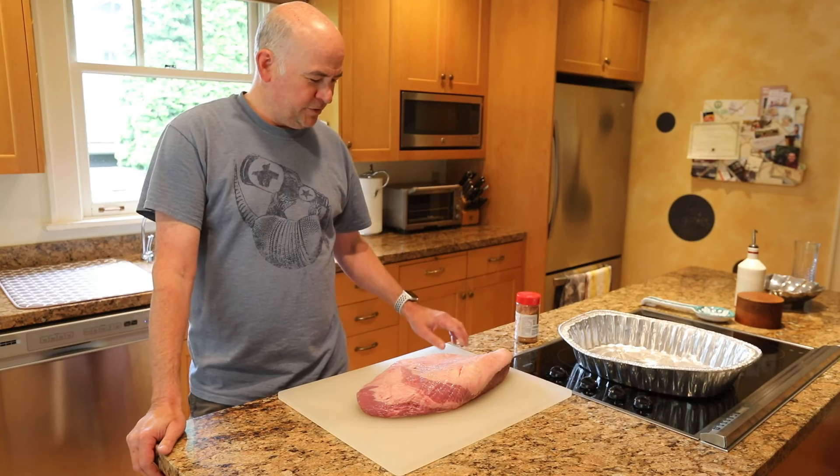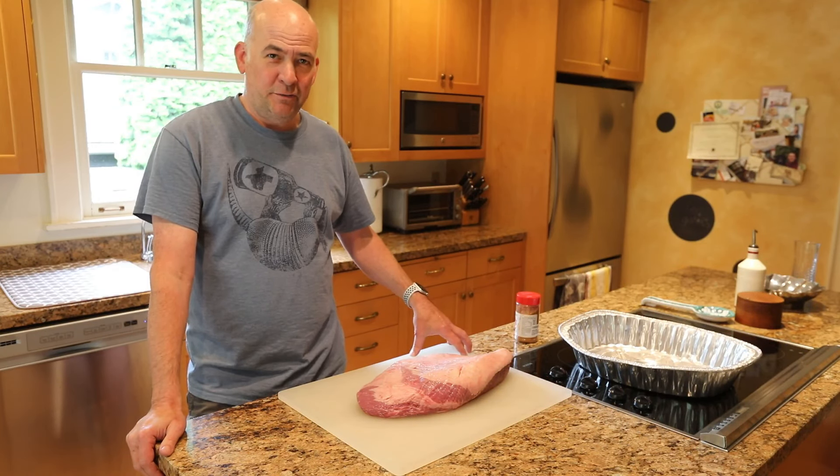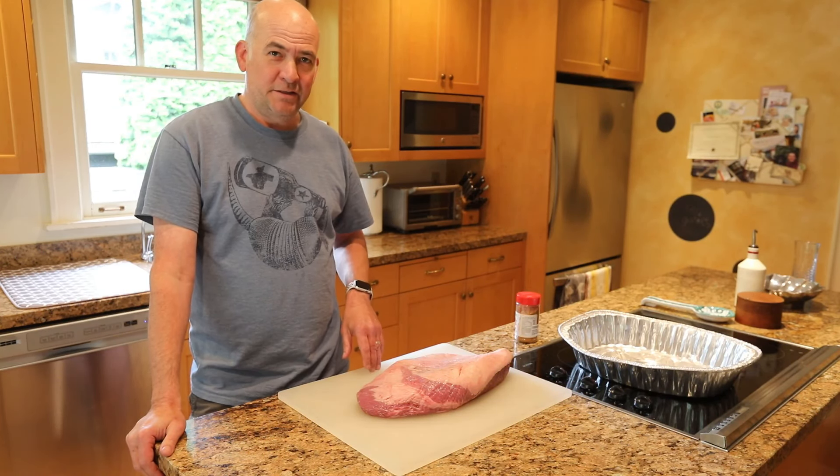Hey everyone, welcome to another episode of Todd's Backyard BBQ. Today we're going to be making Todd's delicious brisket.